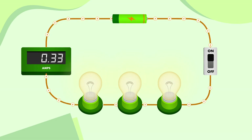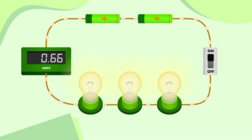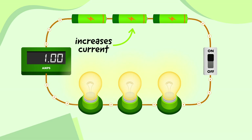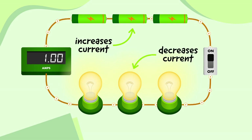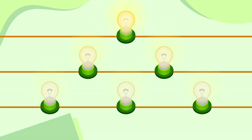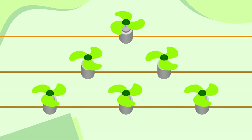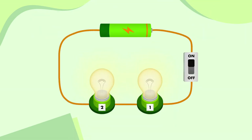We can actually bring the current back up again by adding another cell. The current in this circuit has increased to 0.6 amps. If we add a third cell, the current increases back to 1 amp. So adding cells to our circuit increases the electrical current, but adding other components decreases the electrical current. That means the more bulbs I add, the dimmer they'll be; the more buzzers I add, the quieter they'll be; and the more motors I add, the slower they'll be. Remember though, this series circuit is just one of the ways we can connect these components together.